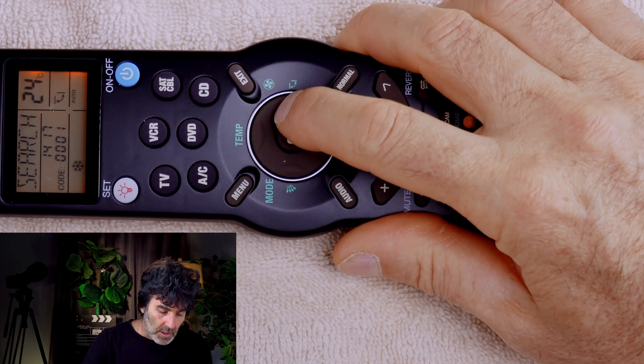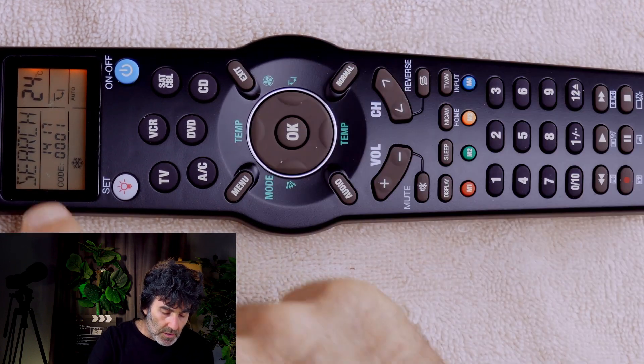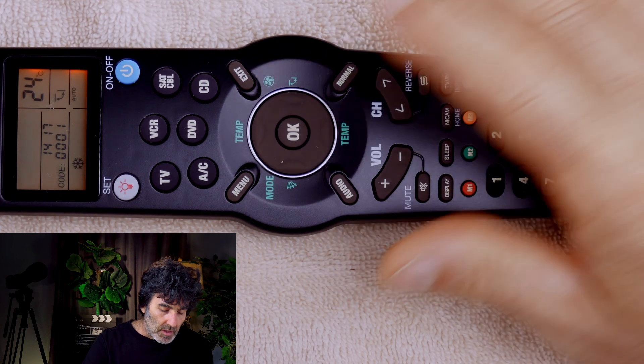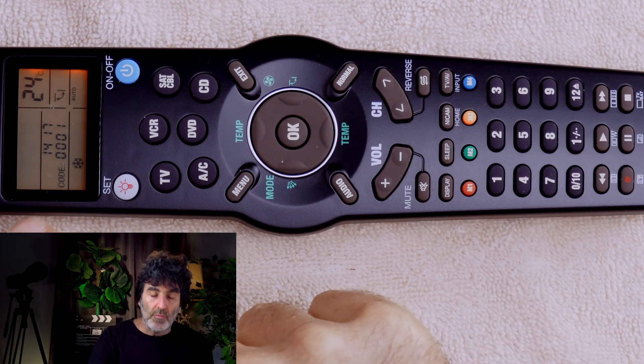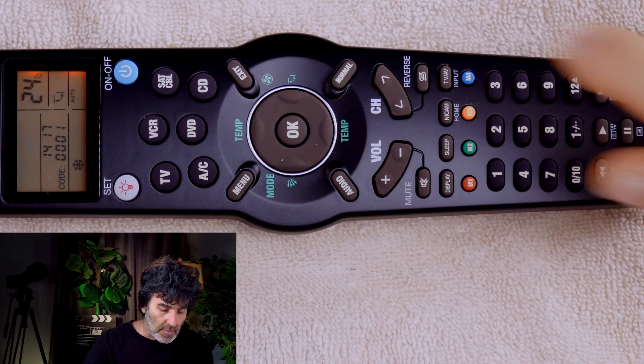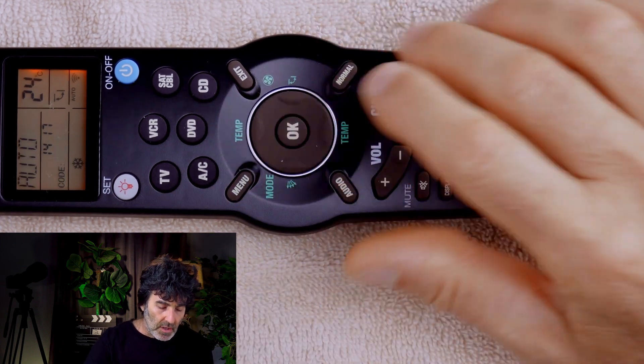Now use the right arrow key to search for Search — there it is. Press OK. Notice manual is flashing in the display. We want to set that to auto, so press up — auto — and then press OK.